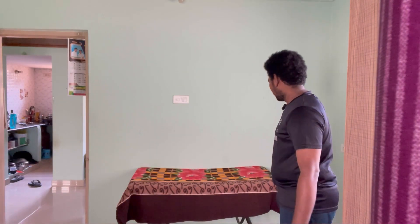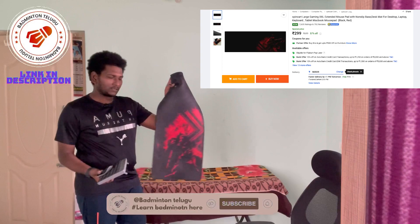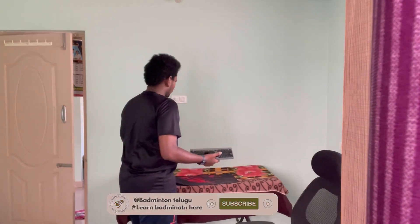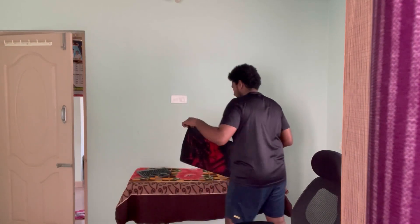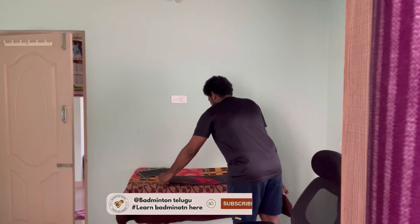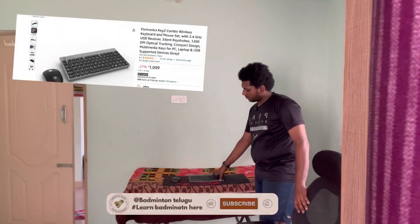Okay, so I have a chair. The keyboard and mouse in this clip cost around 100 rupees. This is a wireless mouse and keyboard combo. This is my chair which I got from a shop.